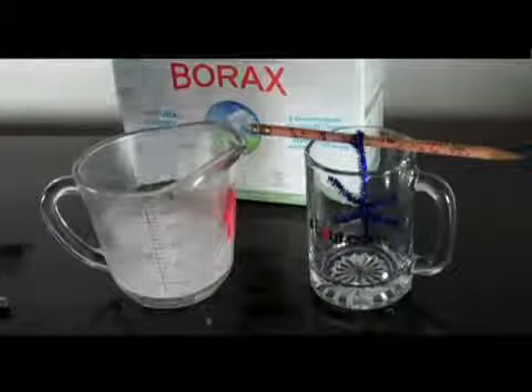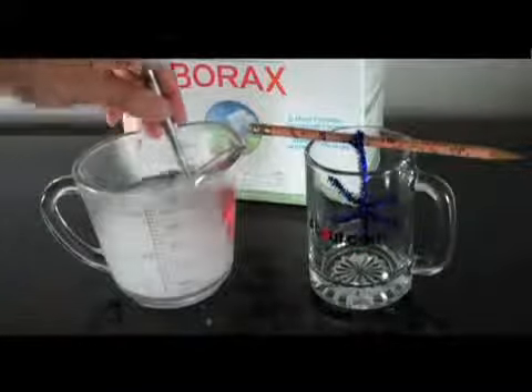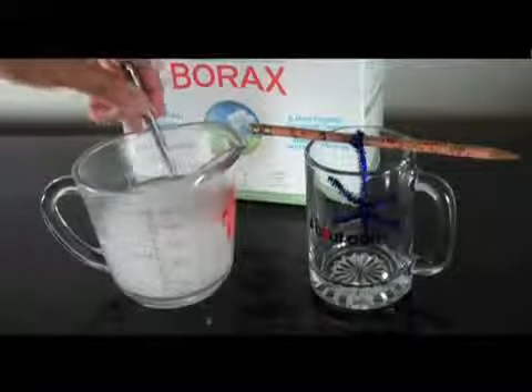Stir three tablespoons of borax into one cup of very hot water. It's fine if there is a little undissolved borax. Pour the crystal growing solution into the cup.